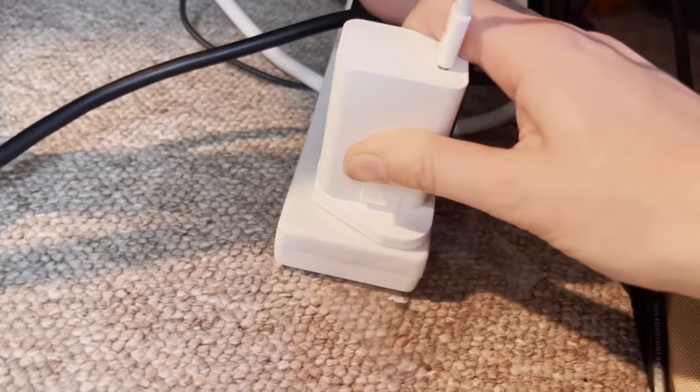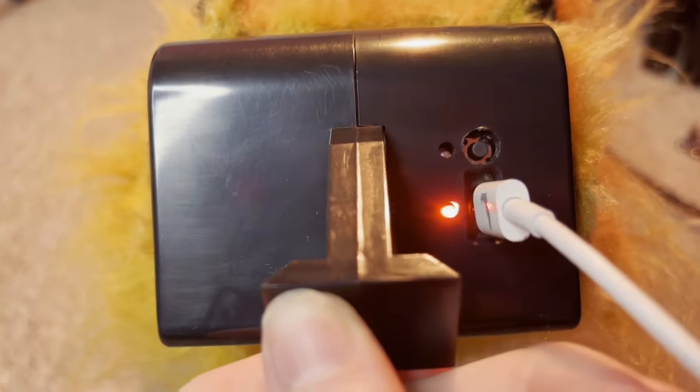I'm sure that you all know how to charge things, but you plug it in at one end, plug it in at the other end, and if it is lighting up like so, then it's working!